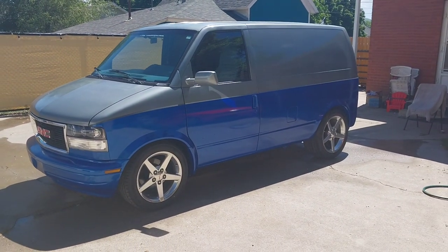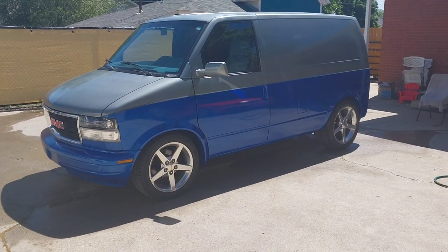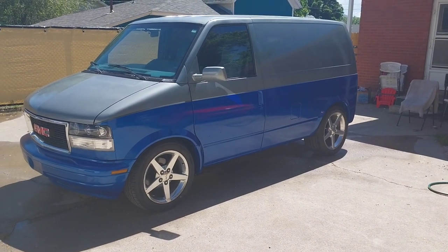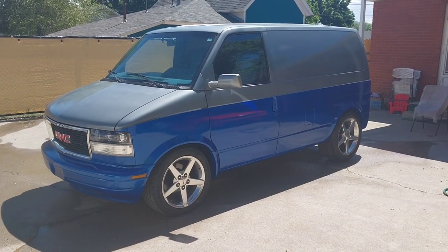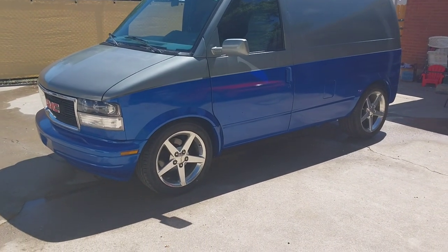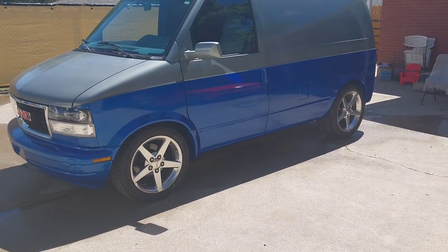Update on the van project — the paint's done and all the body pieces are put back on. It looks pretty good in the sun, but both colors came out much darker than they appeared online. The top was supposed to be a bright silver but turned out to be a light gray, and the bottom was supposed to be a very bright blue but came out a medium or almost dark blue.